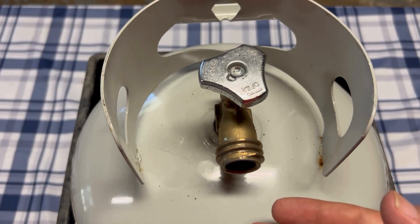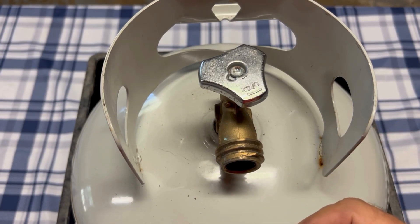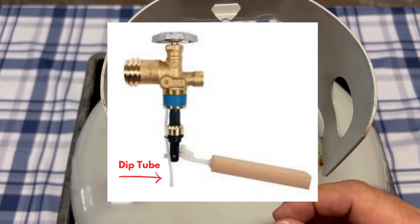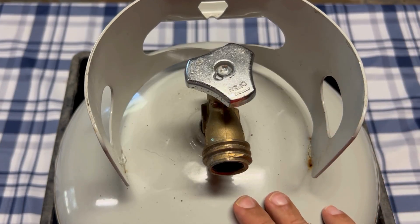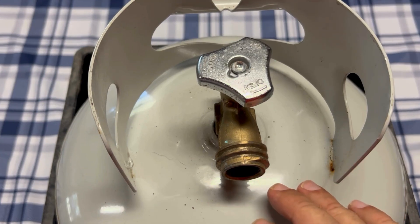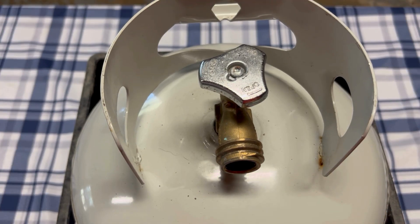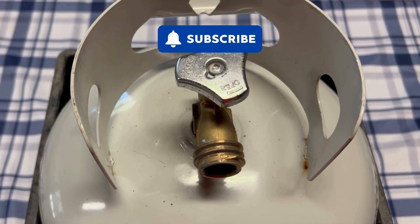The bleeder valve being open will allow you to do that, because inside of the tank next to the main stem there's a small tube that runs along the main stem and goes to the bleeder valve. When your tank is getting close to being full, a little bit of propane will start coming out of what's called the spitter part of the bleeder valve.